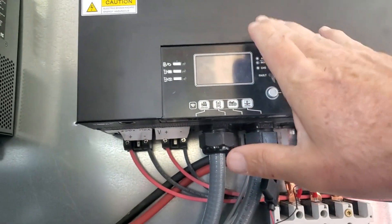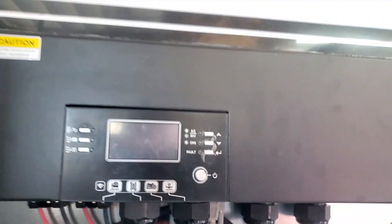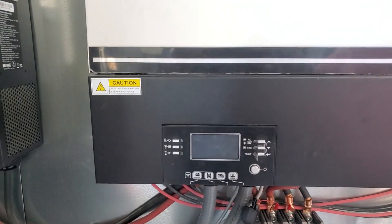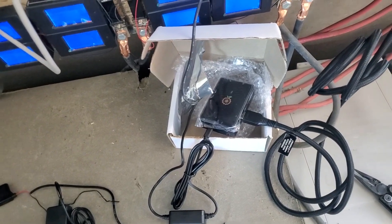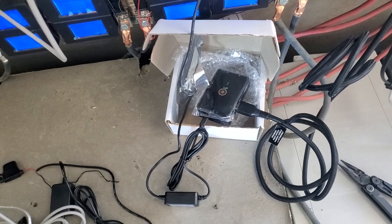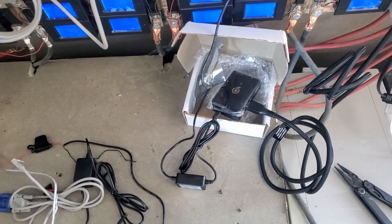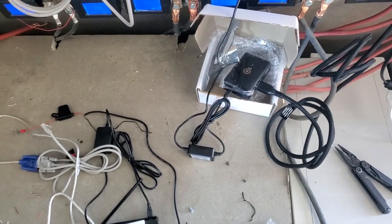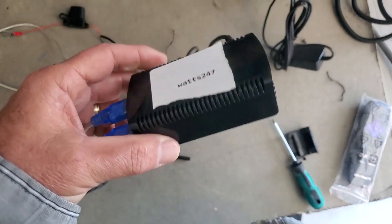Solar Assistant is like a monitoring system on steroids. These inverters come with Wi-Fi built in, but the Growatt Wi-Fi module — as anyone who's used it knows — works but isn't great. It has a five-minute interval before it uploads data to the cloud, and without internet access you're pretty much screwed. Solar Assistant takes one sample every second and stores it locally, so you don't need internet access. You can connect via Bluetooth, internet, or its own Wi-Fi hotspot, and view months or years of activity in live mode.